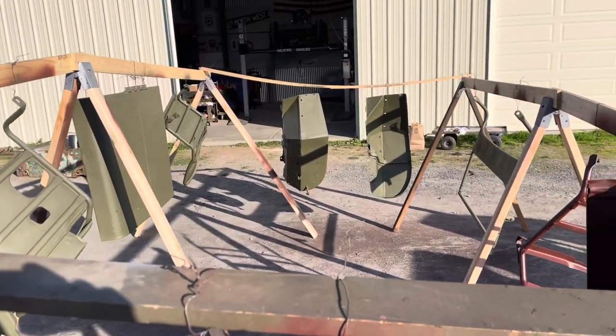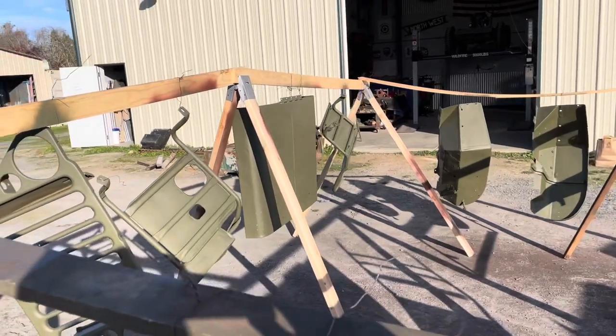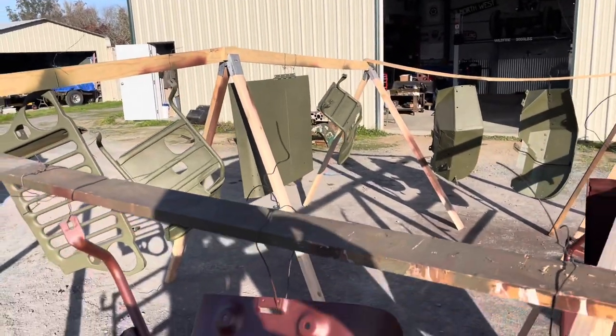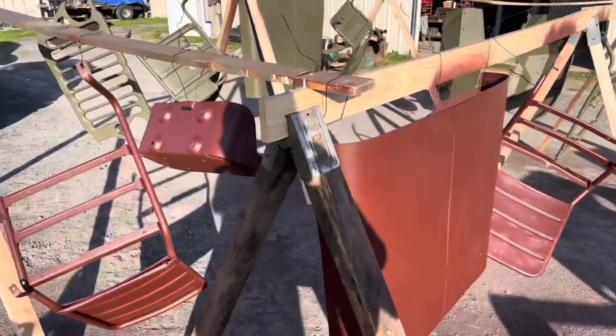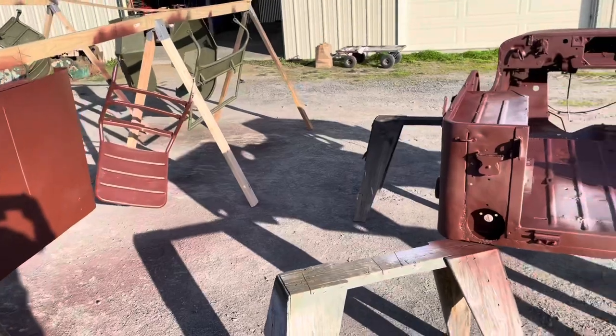Then I reprimed them and painted them with the top coat finish color. These pieces that aren't painted green are for the next project, the M38.